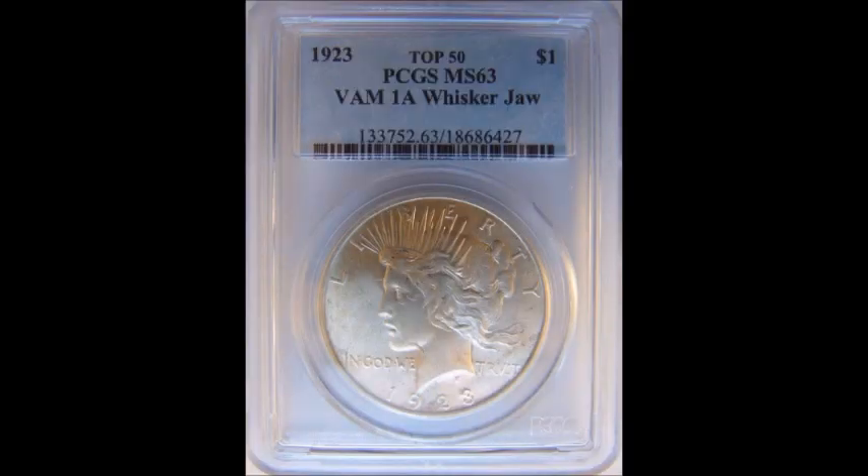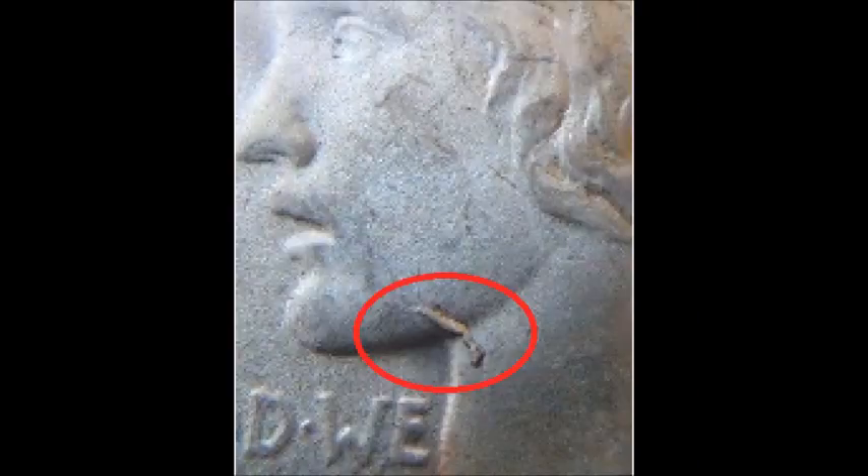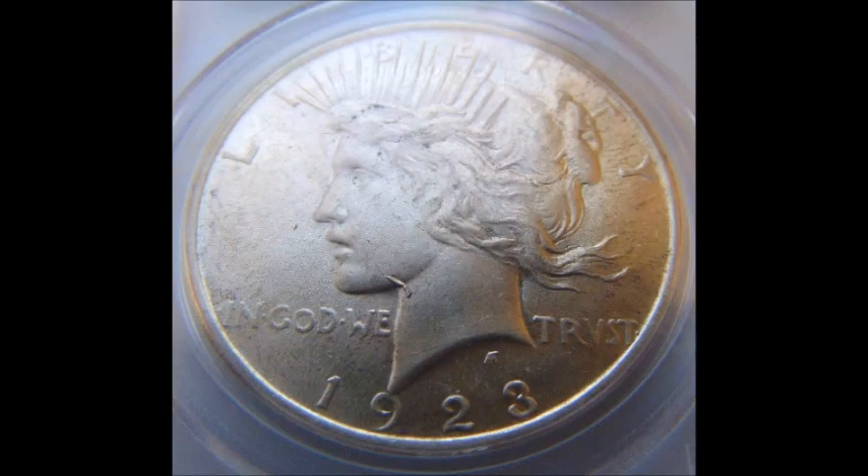We are moving on to a 1923 Peace Dollar, listed as VAM 1. This one is known as the Whisker Jaw variety. You can quite clearly see a die break on the left side of the neck and cheek, which gives it the look of having a whisker sticking out of her jaw — poor Lady Liberty. This is a very popular variety. Uncirculated examples tend to trade anywhere from $80 upwards of $300.